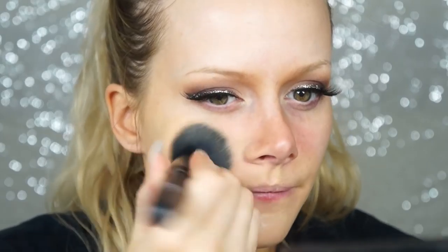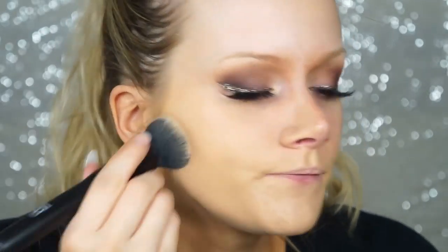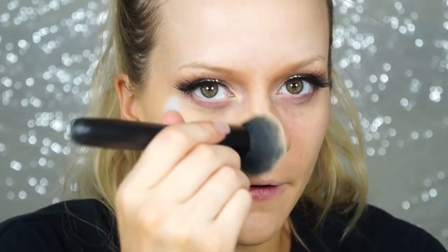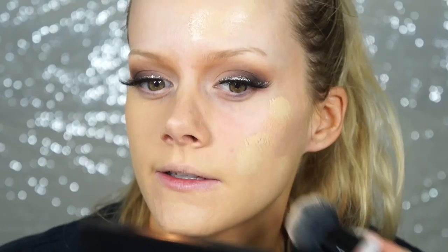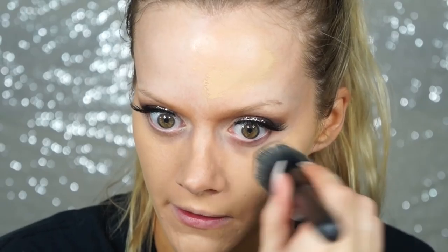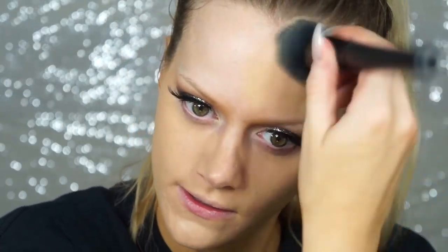Right away I can tell it's much thinner than foundations I'm used to, like MAC Studio Fix Fluid or L'Oreal Infallible 24 Hour. My skin has been feeling a little dry lately, so instead of buffing in circles — which can pull up texture and look drier — I'm dabbing it in.